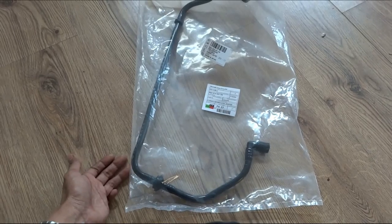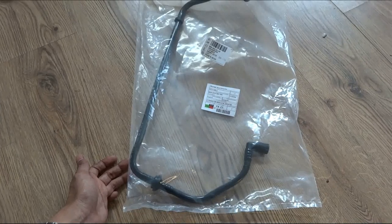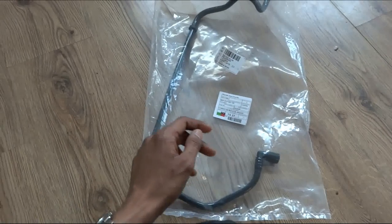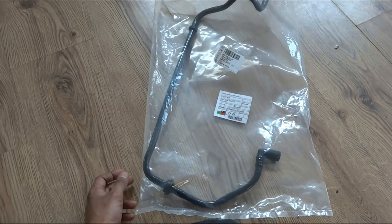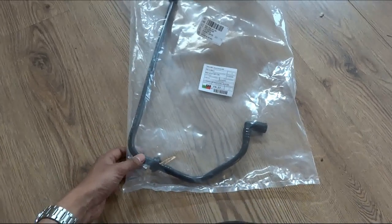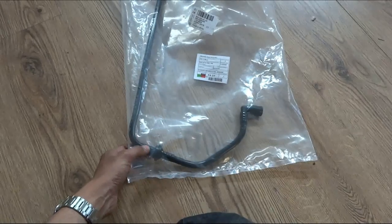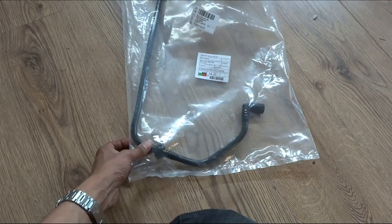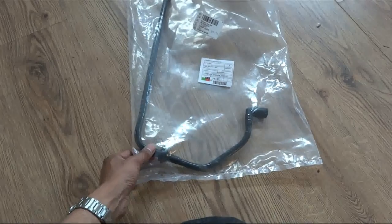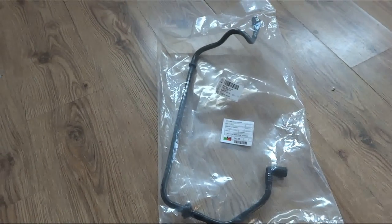I identified it because I've been struggling with a rough idle — not that the RPMs go up and down, but the car shakes a little bit at idle. I was looking online and one of the things that causes rough idles is vacuum leaks, and I pretty much instantly came across this.